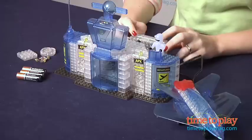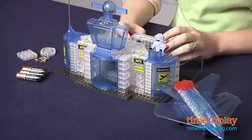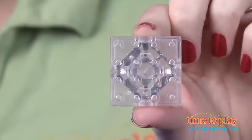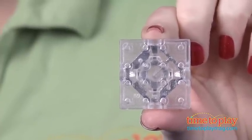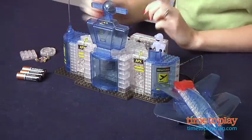Hi, I'm Laurie from TimeToPlayMag.com, here with Lightbricks from Crazy Art. Lightbricks is a new brick-based building system that lets kids build models that light up. The centerpiece of all the models is special bricks that have circuitry and built-in LED lights. This is the Luma Port set and it comes with 16 of these special bricks.